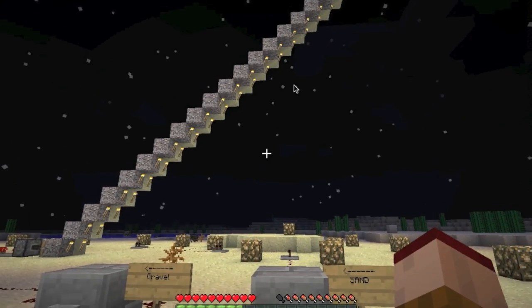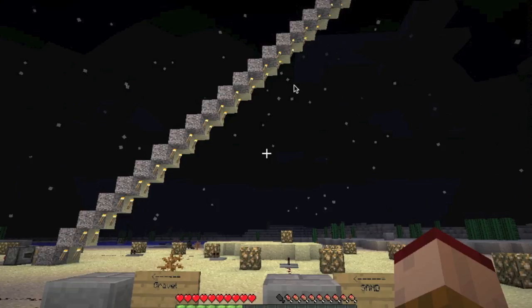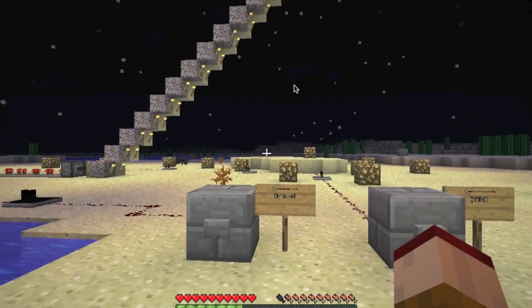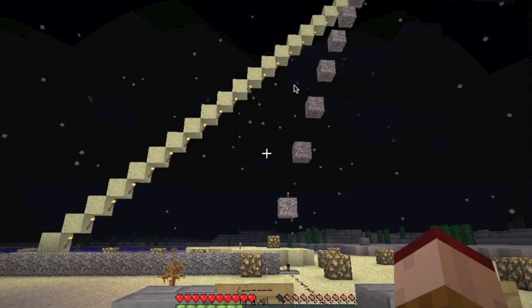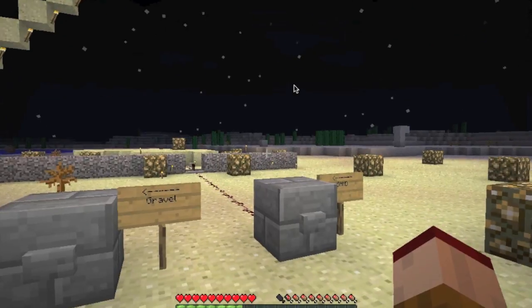There are two builds I've made right next to each other, but first I'll show you the gravel one. This might lag a bit, so let's go ahead and press the gravel button. Here we go — it makes kind of a wave. It's pretty simple using torches and stuff.